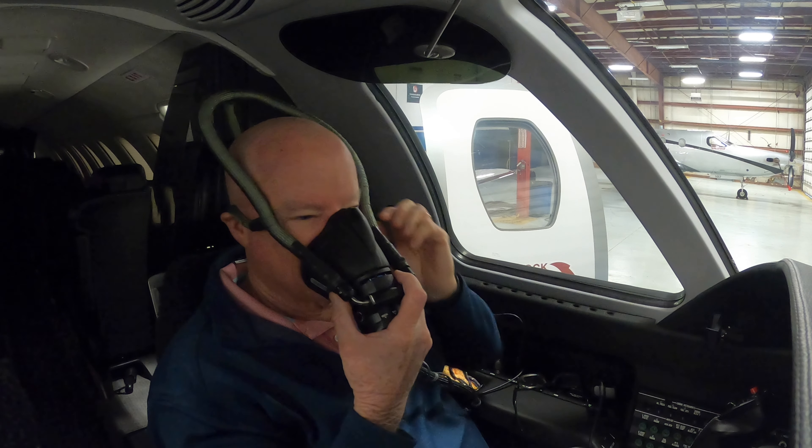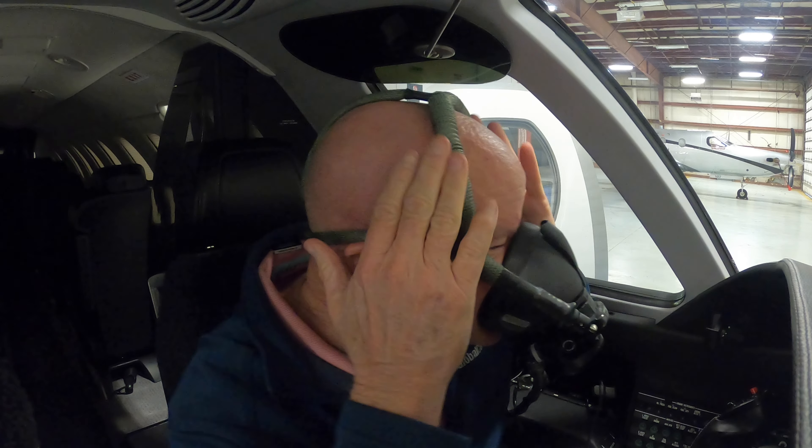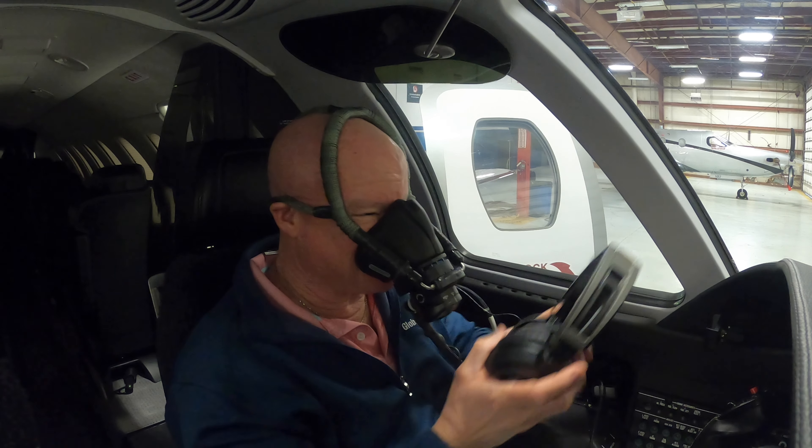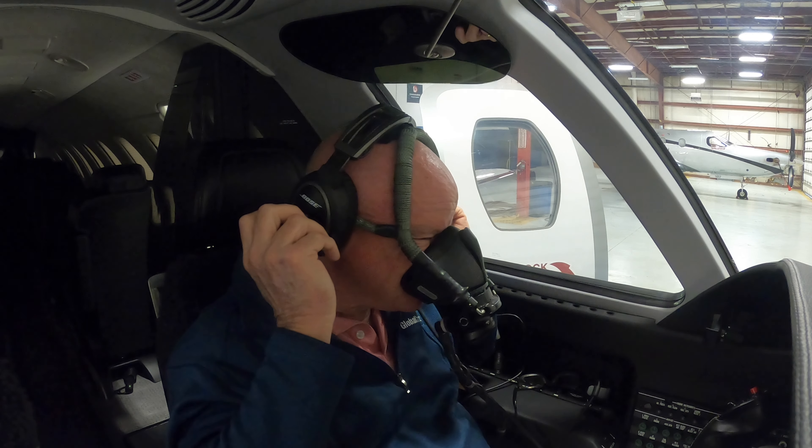The straps are tucked in, but you don't even have to untuck them - if you just squeeze it, they pump up. I don't know why it's not pumping up very well right now, but there you go.